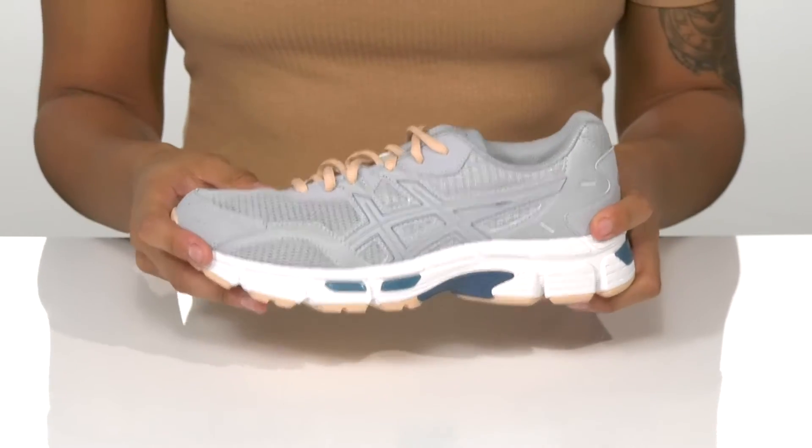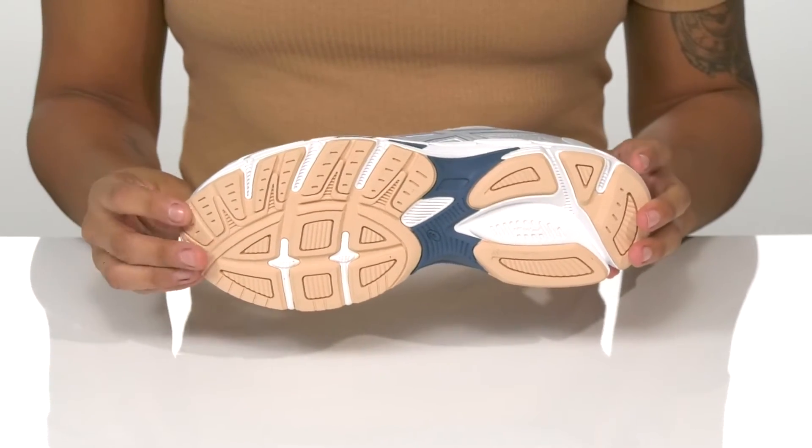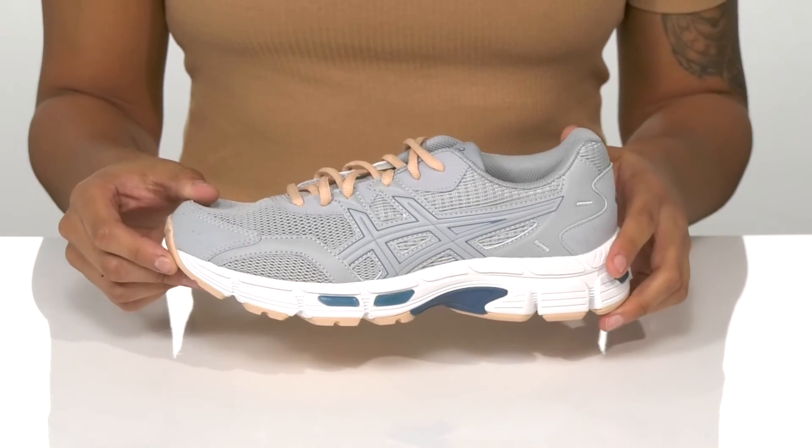The midsole is flexible and helps protect from impact. Underneath, the unique outsole design makes these lightweight and has traction for any trails.